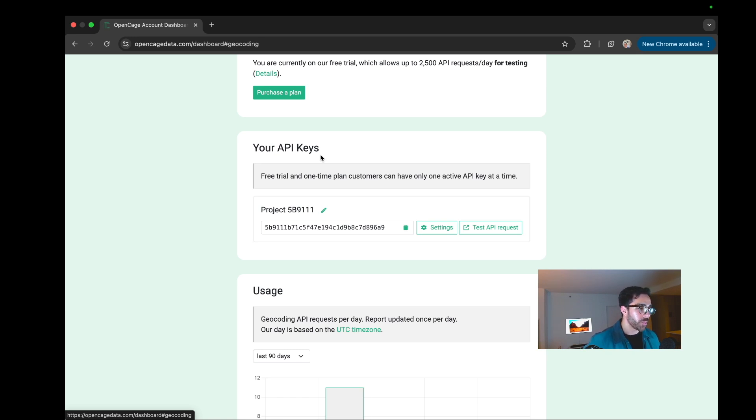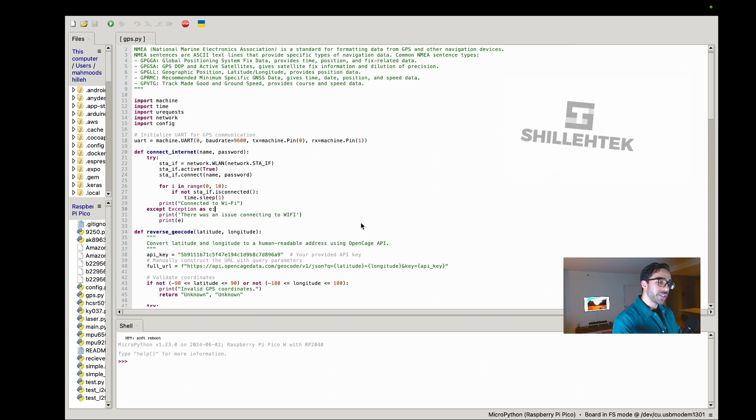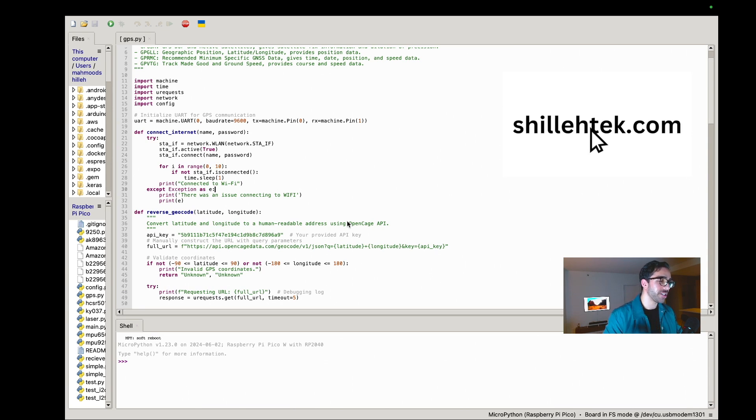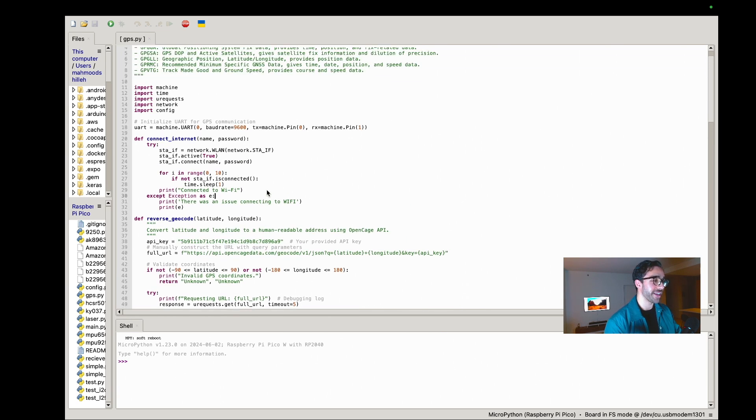Now that we have our physical setup and OpenCage API key, let's talk about the script. It's just one script, and I'll assume you already have a MicroPython environment set up for the Raspberry Pi Pico W — I'm using Thonny today. The full script is provided for free on shillatech.com in the blog section if you don't want to copy each line manually. I'll explain the script at a high level.